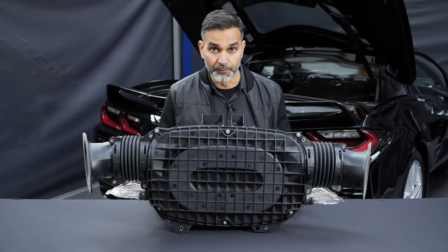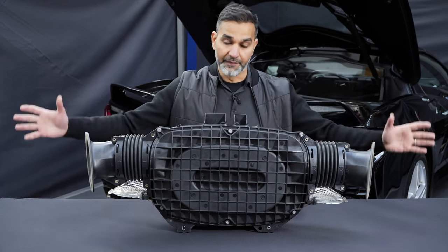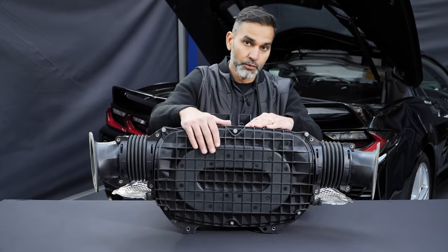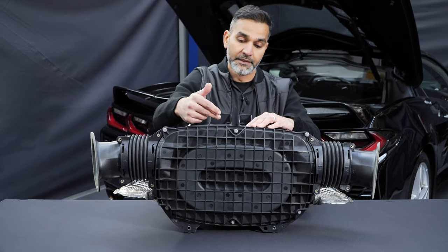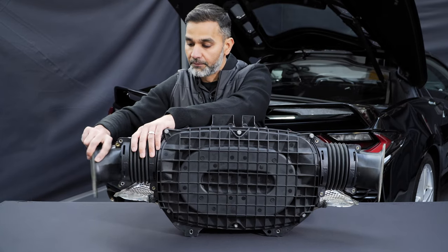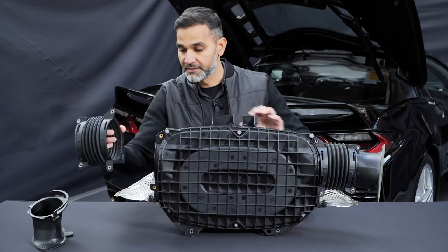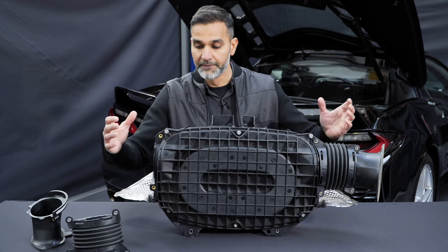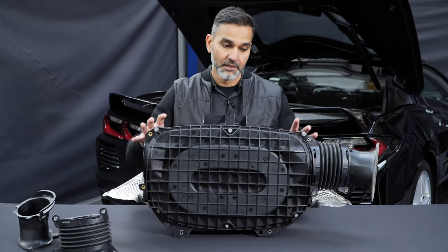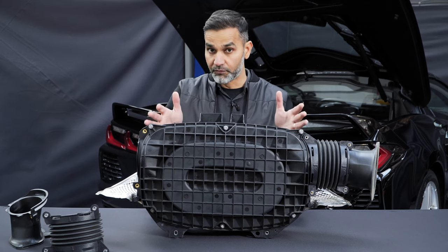This is the stock airbox removed from the car. As you've seen, the airbox feeds from both sides via the side vents of the body. The airflow goes into the middle of the airbox. We'll remove the cover in a moment to show you the filter, and then it comes through the MAF tube. The flexible hoses on each side allow the airbox to move with the engine, since the airbox is fixed to the engine and chassis bracing.